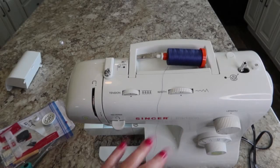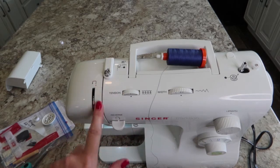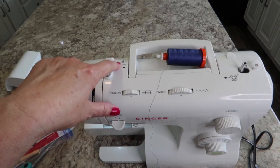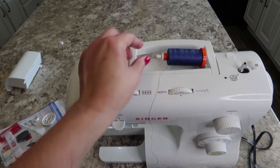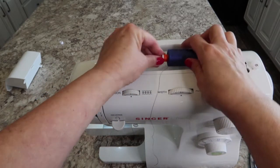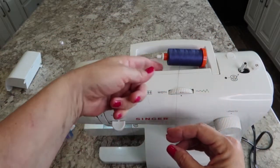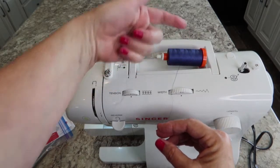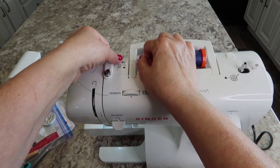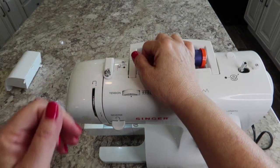Now it's time to load the upper thread. Your diagram tells you step-by-step: one, two, three, four - which way to go. The first thing we want to do — I have my spool on here and my little spool holder right there to keep it secure — is make sure that your thread is going over the spool like that. Then we're going to snap it into number one.